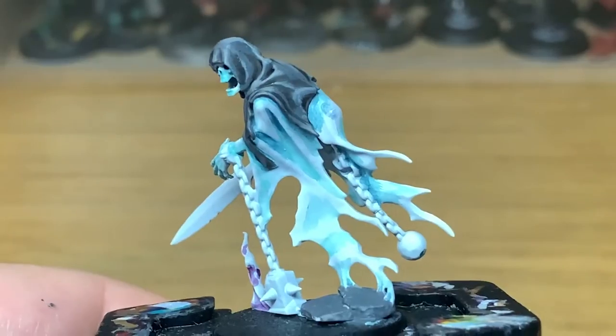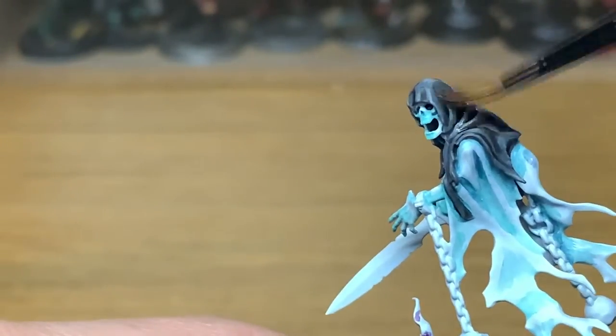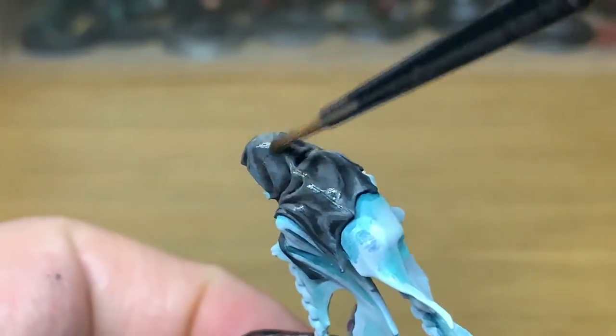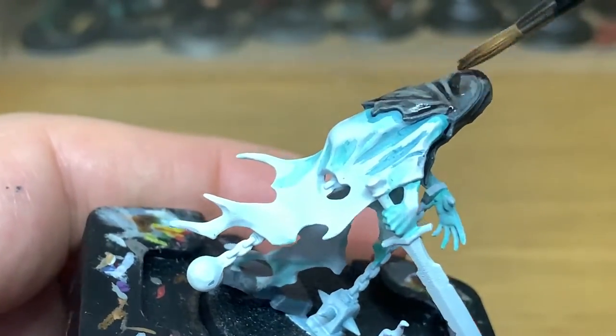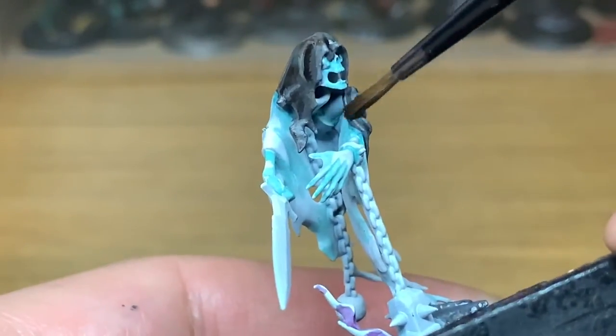Now finally we're going to add some Citadel Agrax Earthshade. You're just going to do a very thin layer of this over the whole thing, and all that will do is give it a slightly grubby look — a dirty brown colour — but you'll still have all the shades and the highlights in there. You'll be able to see exactly what it is; it'll just look that little bit dirtier.